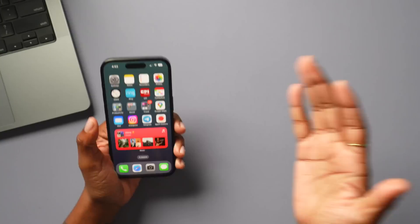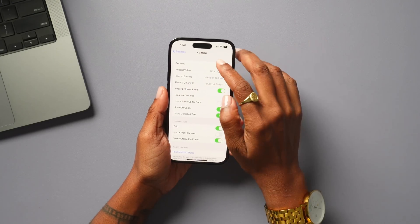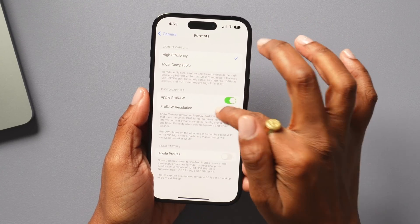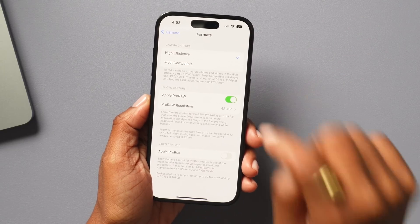With the iPhone 14 there are certain things that aren't automatically enabled. One of those is the 48 megapixel camera — you want to make sure that option is turned on. Go into Settings, navigate to Camera, then go to Formats, and make sure that Apple Pro Raw is turned on and that 48 megapixels is selected so you get the maximum resolution when taking your photos. This is not on by default.